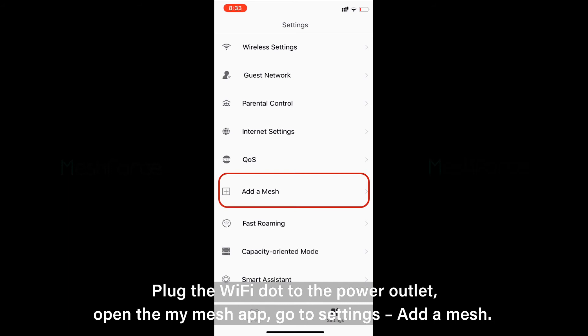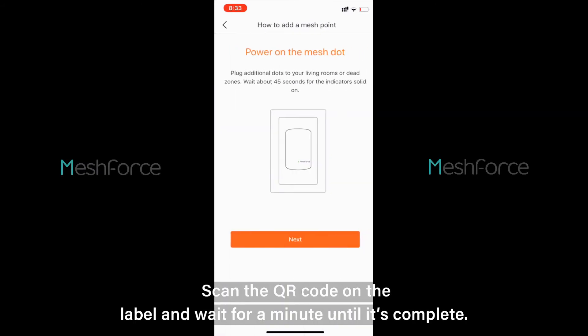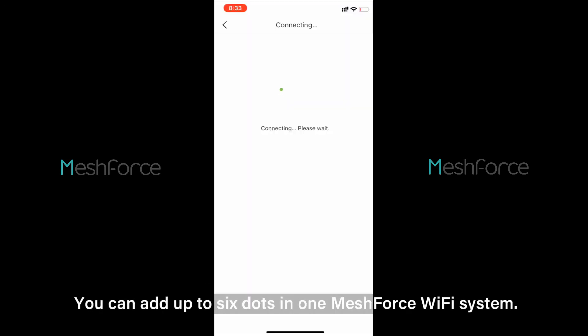Open the MyMesh app. Go to Settings and tap Add a Mesh. Scan the QR code on the label and wait for a minute until it's complete. You can add up to six dots in one MeshForce Wi-Fi system.